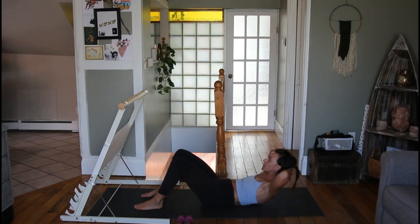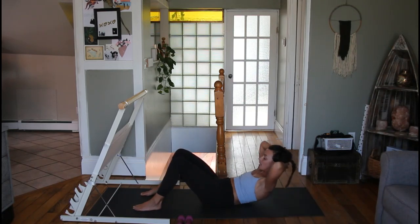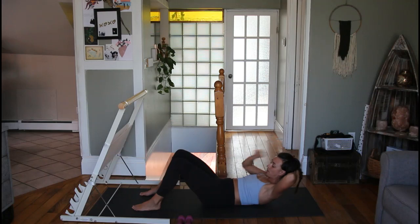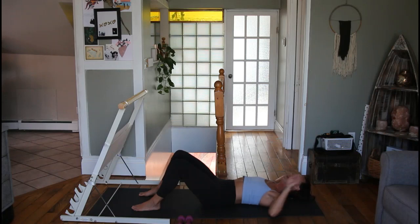On your exhale, lift your shoulders up — that's one. We have eight: two, three, four, five, six, seven, and eight. Now come back up to that highest point — shoulders are up off the mat, feeling major contraction through our core — and we're going to pulse up eight times: one, two, three, four, five, six, seven, and eight. Let it go, relax on your mat, take a couple of big breaths.